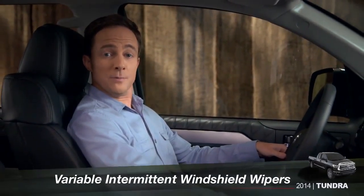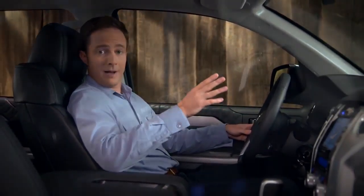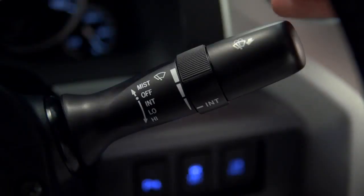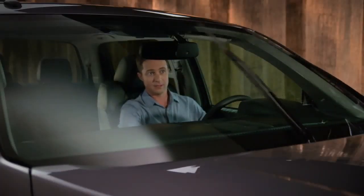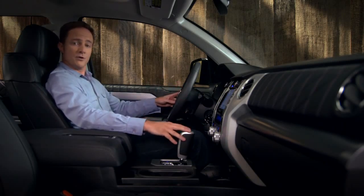If your Tundra has variable intermittent windshield wipers and you want to use them in that mode, find the control stalk behind the right side of the steering wheel and push it down to the first stop. The system will pause between wipes to help prevent smearing.